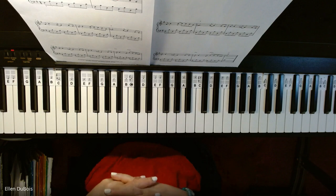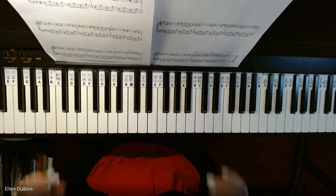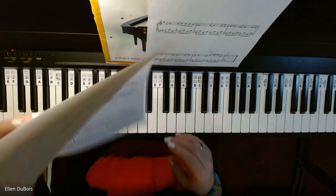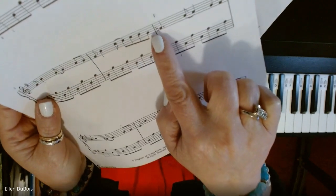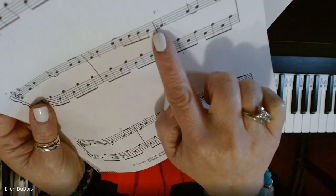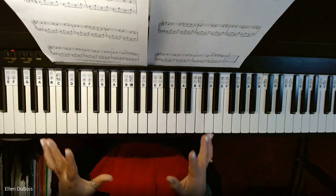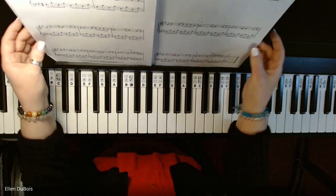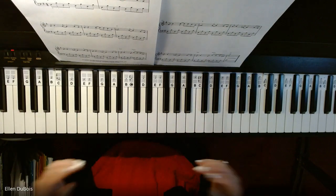It's in the key of G. Just watch out for your F sharps, your E flats, and your naturals. This is a natural — this little symbol right there if you can see it. It cancels out a sharp or a flat. It's got some of those in there too. So just watch for your accidentals and have fun with this. It's a pretty song.